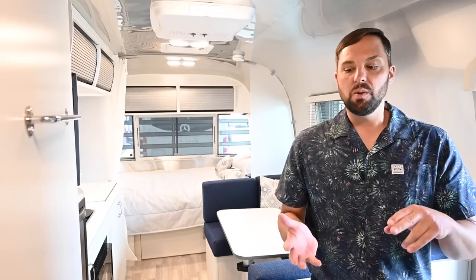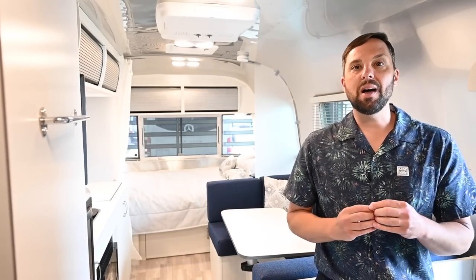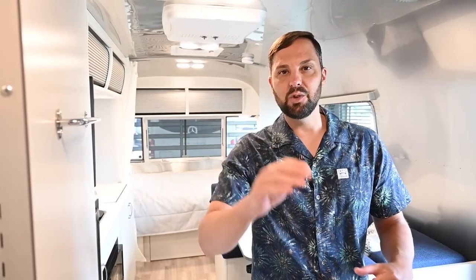Don't forget to subscribe to our YouTube channel. We also have great short-form content on YouTube Shorts, TikTok, Instagram, and Facebook — we'll leave links in the description. I'm Patrick Botticelli. I work here at Colonial Airstream, I've been here for 25 years and I sell them. I'd love to hear from you guys. Thanks for joining us today.